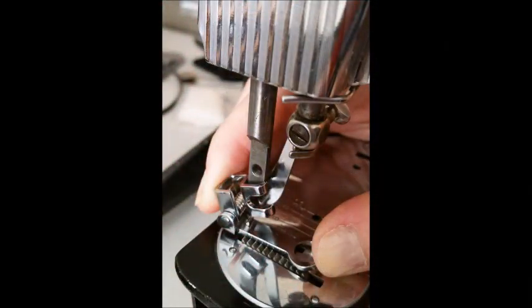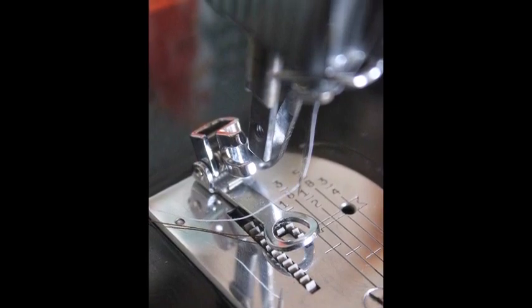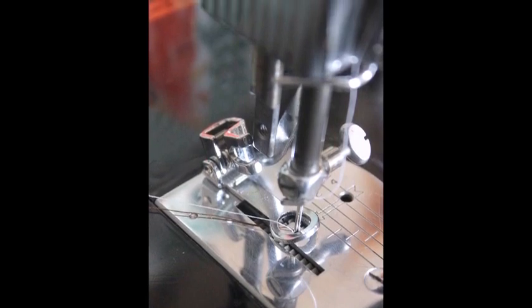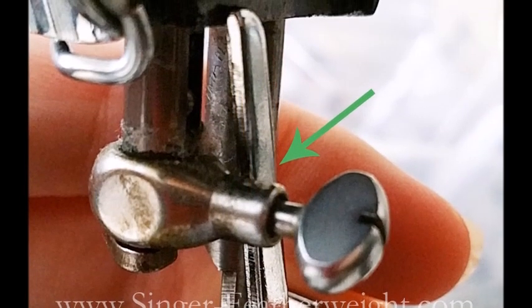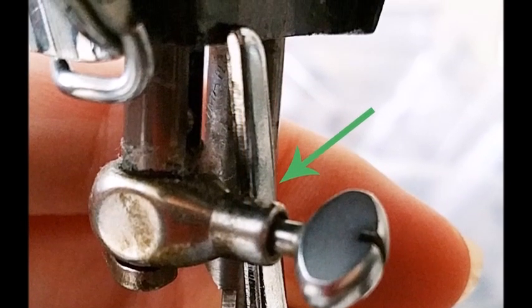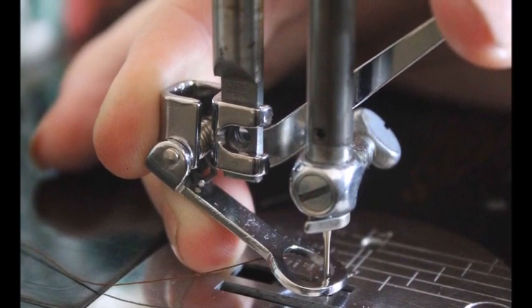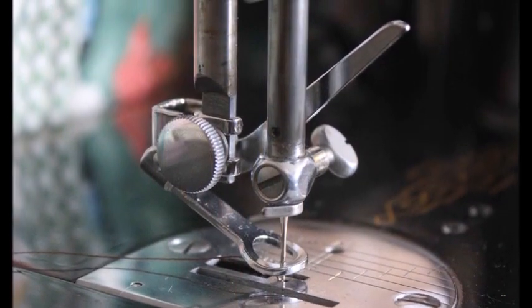You can either remove the needle and attach the foot without the needle in place, or make sure the needle goes through the center of the foot. Next, set the foot just below the presser bar and center the hole on the foot with the needle hole. Then lower the needle bar as far as it will go, making sure the spring bar rests above the needle bar as indicated by the arrow. Tilt the foot so that the forks are situated and aligned over the screw hole on the presser bar. Screw the foot in place using your machine's thumb screw.